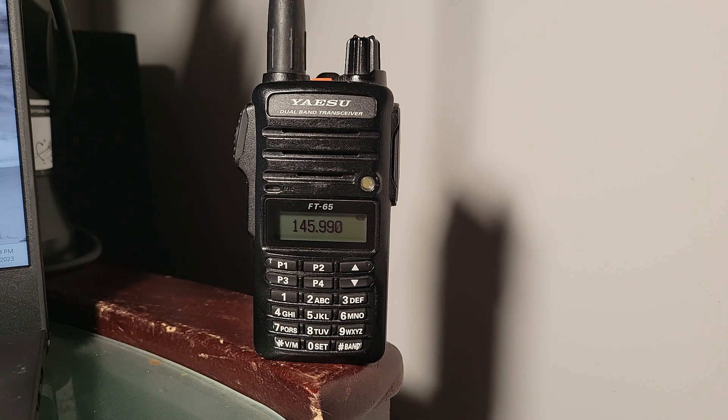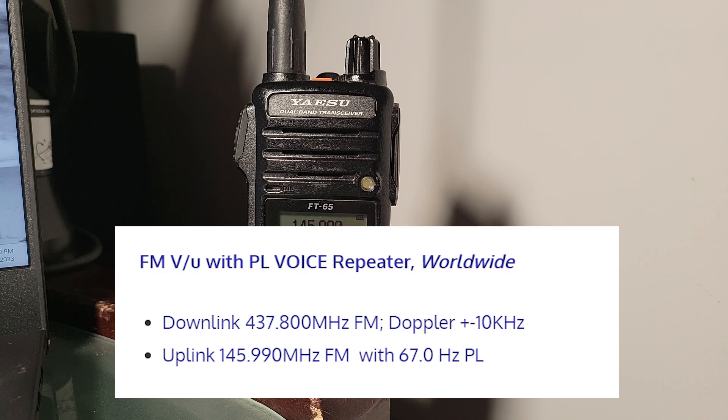The first thing you need to know is what the frequencies are for the International Space Station. The downlink is in the UHF space at 437.800, and the uplink is in the VHF space at 145.990 with a CTCSS tone of 67.